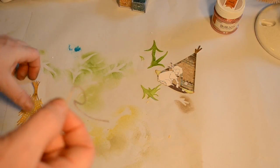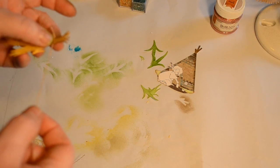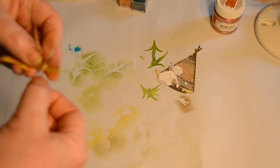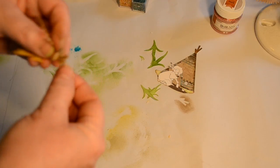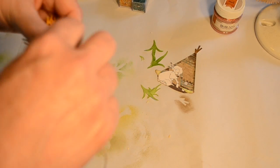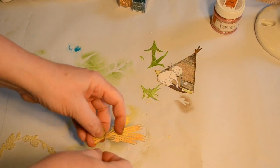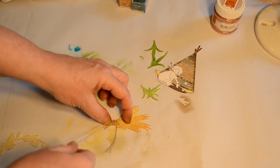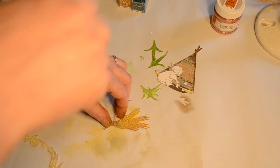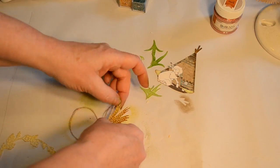Now I was working with some burlap earlier and so I pulled a string from it and that string just seemed like the perfect twine to wrap around my little bundle of wheat. You're about to see that I am really bad at tying wheat — it's a good thing I'm not a farmer because I had a lot of trouble tying this off. I'll go ahead and speed this up so you don't have to deal with the torture of watching it.